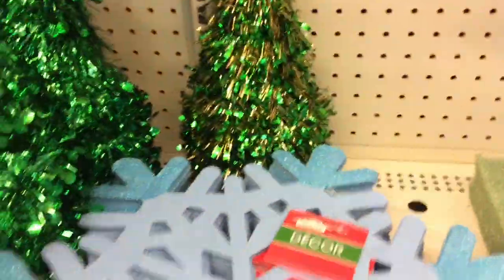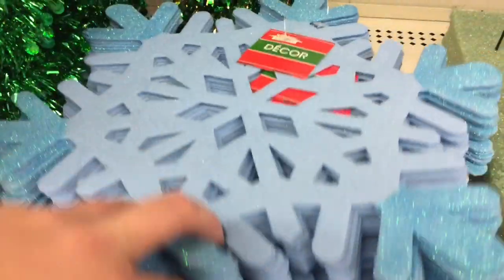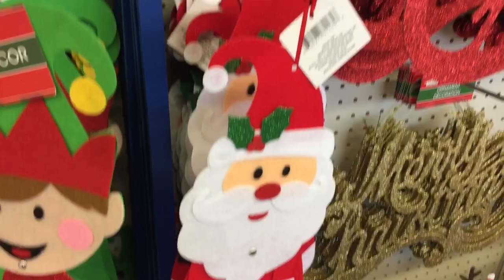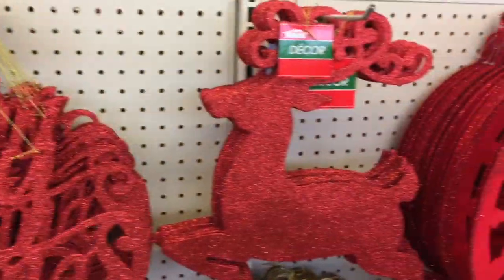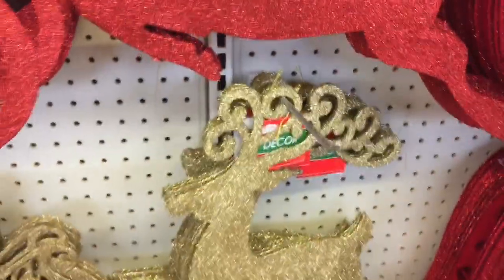And here's some snowflakes for your windows. They have them in blue, and then in white as well. Check out the cute elf and the cute Santa. Merry Christmas — all these cute window decorations. Now these are loaded with glitter, so keep that in mind.